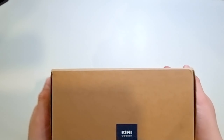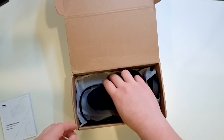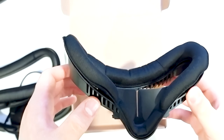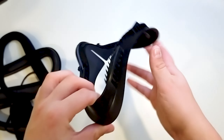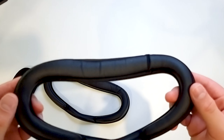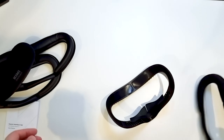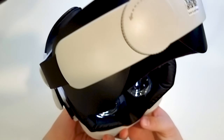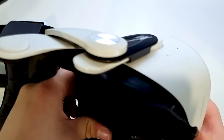Next we have the Kiwi Design Fitness Facial Interface. It comes with an instruction manual, a Kiwi Design lens protector, a glasses spacer, two PU leather facial interfaces, and the Kiwi Design breathable fitness cover which you can easily take off, wash, and replace. There's also an attachment piece for the Quest 2. Clip the glasses spacer into the piece to add extra room between your glasses and the lenses. Since the PU leather facial interfaces are the same as reviewed before, I won't be showcasing them. The new feature is the fitness pad — just attach it to the velcro, grab your headset, take off the old facial interface, clip the new one into place, and the cover is fully installed.